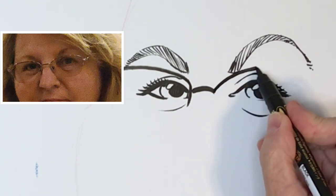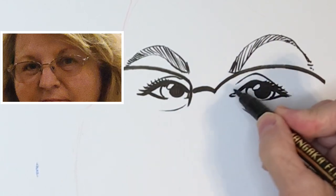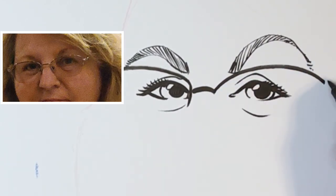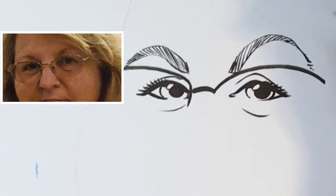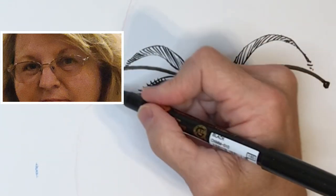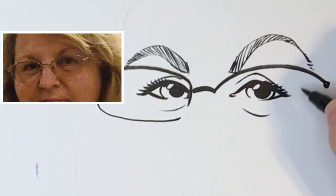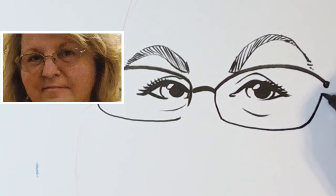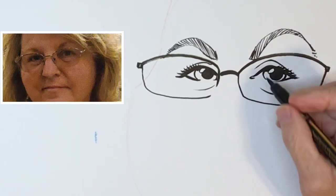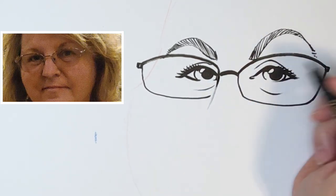Then I just imagine this part of the glasses and do it with one clean line. I do the same on the other side. Now it's a slight three-quarter view, so this side over here can be slightly longer — but we can talk about perspective in a different video. So this is the end of the glasses, and then with one line we finish it. We're trying to do it with one line so that our lines are smooth and clean.